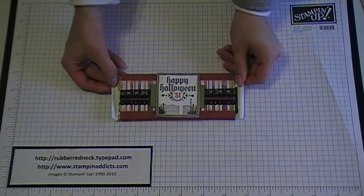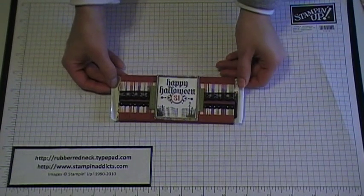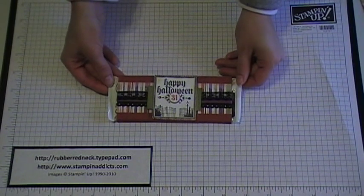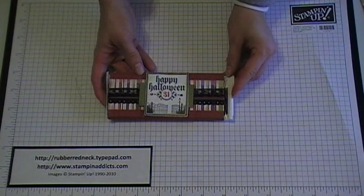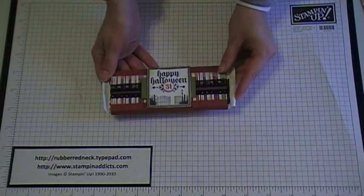Hello Stampers, welcome to another Rubber Redneck tutorial. Today I'm going to be demonstrating how to make this Halloween candy bar wrapper. This is the one I created using our Dark and Dreary stamp set.